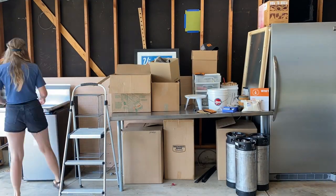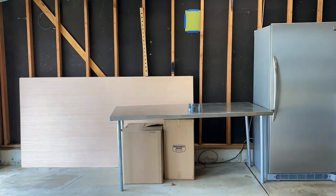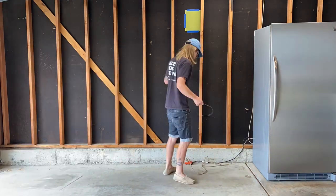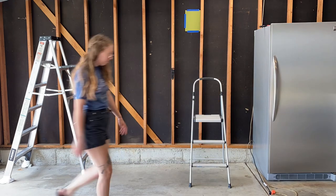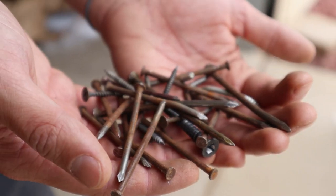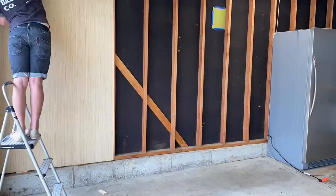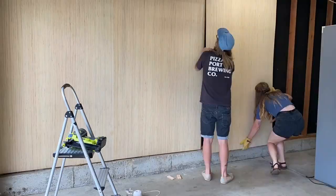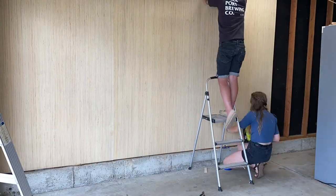A couple years ago I moved into a new house and started building a brewery on one wall of my two-car garage. In this video I'll show you around the brewery and give you some tips for optimizing your own brewing space. This brewery build started with removing everything from the garage and pulling every single nail and screw from the framing. Once we had a clean slate, we started installing the panels — quarter inch birch plywood panels from my local hardware store — to add some warmth to my videos while also setting things up for some integrated storage.